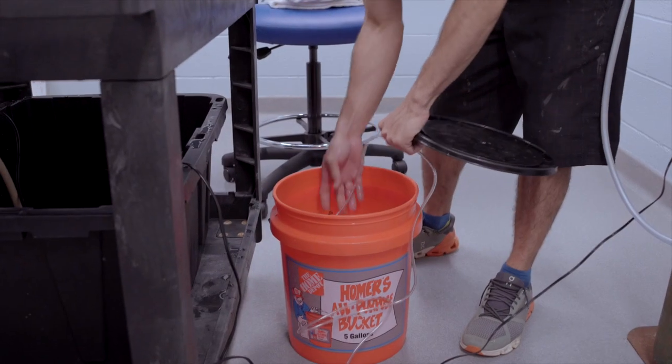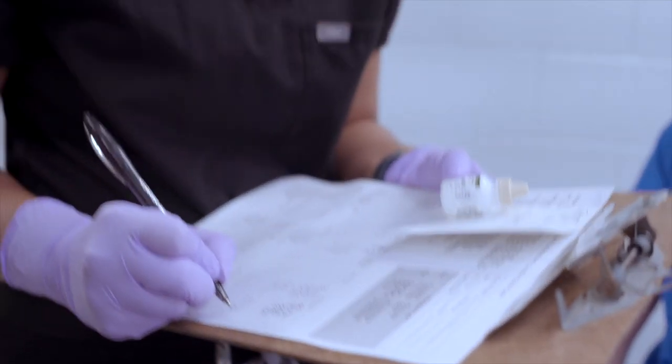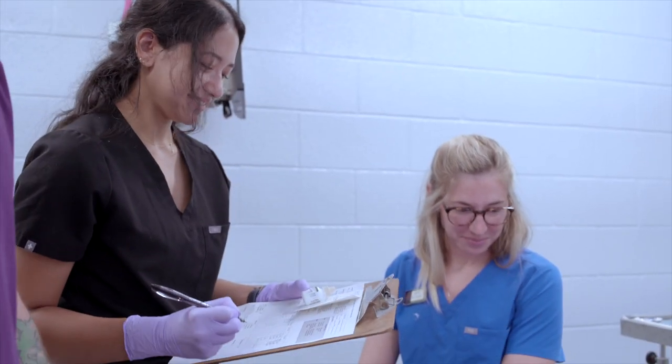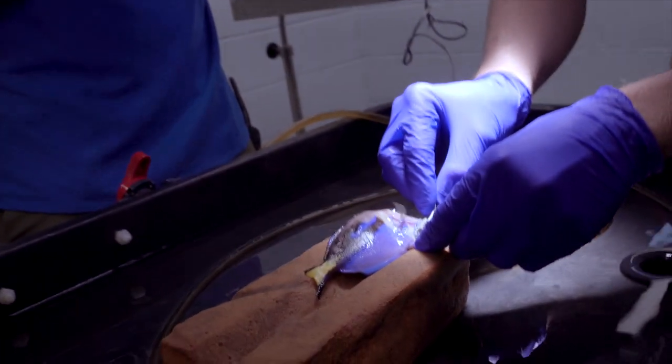Head and lateral line erosion is pretty descriptive of the clinical signs we see, which is generally erosions of the skin surface on the head and along the lateral line of the fish. The treatment we're applying today will help seal those areas of erosion on the animal's skin and hopefully help trigger some regrowth of skin to cover those areas.